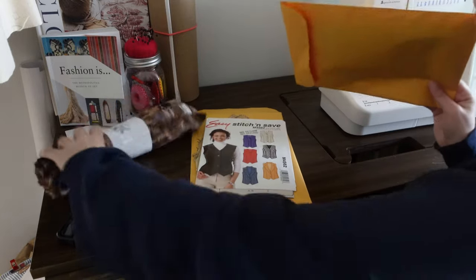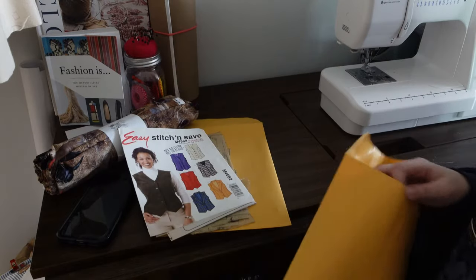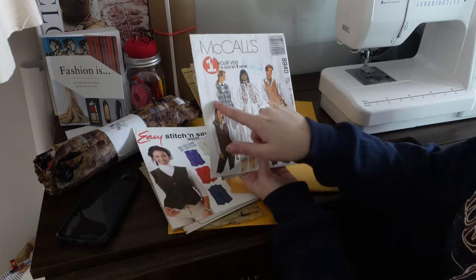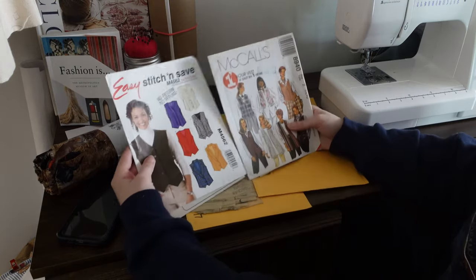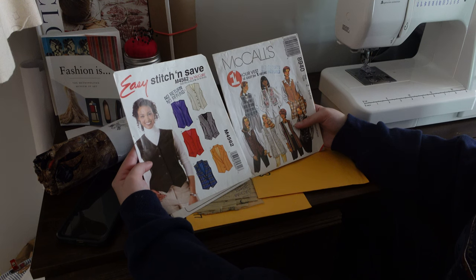I have these two patterns that I stole from my mother. Whatever pattern I choose, I will show you — I obviously have no idea if they make it anymore, but I will try and find a similar one to link down below. This one is the vest, and then I also have this one. These are like a more simple kind of vest, and this is like more dressy. I'm gonna go with the more simple one.